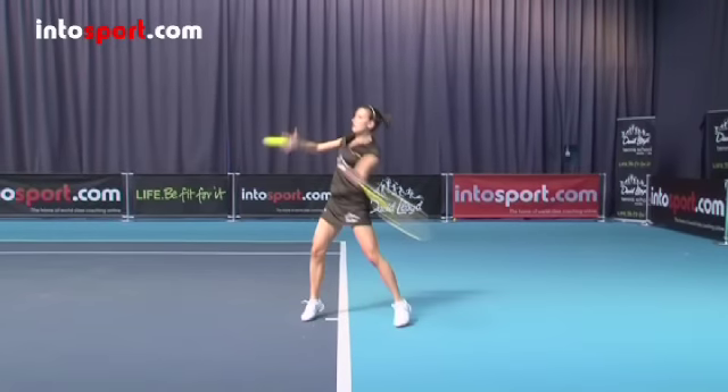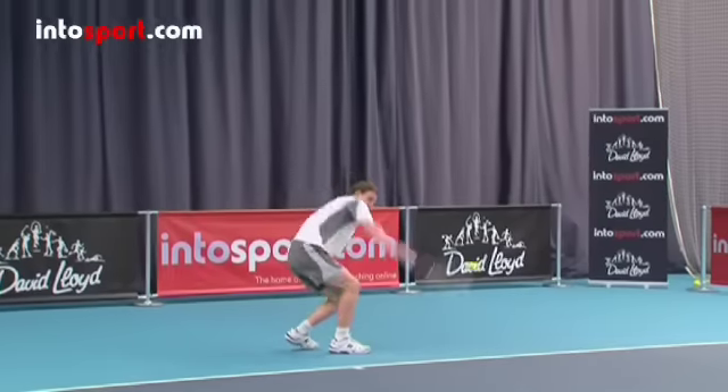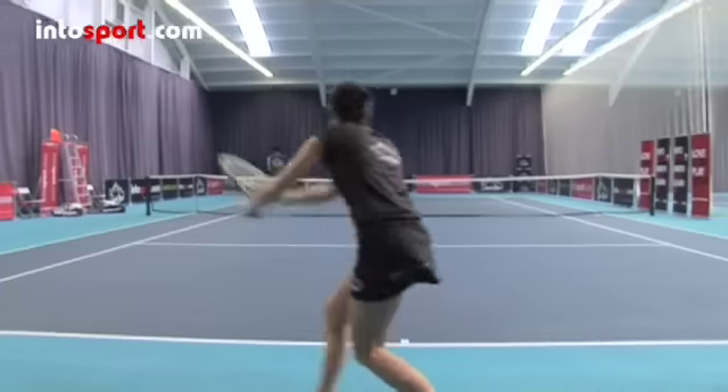Concentrate on keeping your shoulders level. Many players tip backwards when they learn to hit a lob. If your opponent sees you doing this, they'll have a pretty good idea which shot you're going to hit.